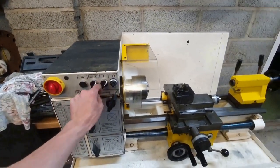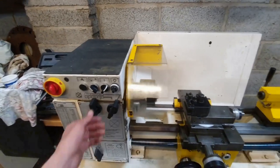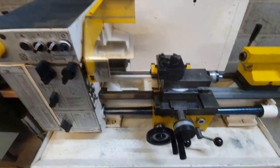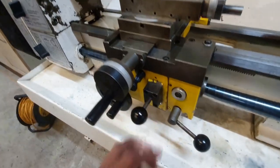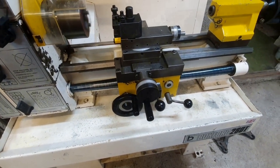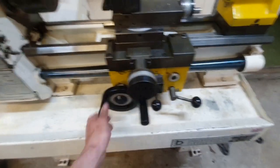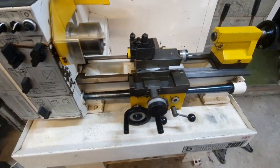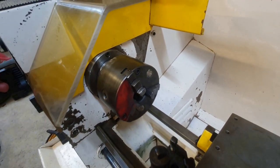Mains on. Forward. Speed. Straight into reverse. That's the lead screw for thread cutting. That is the slowest speed, the slowest gear, and the slowest the motor will turn.